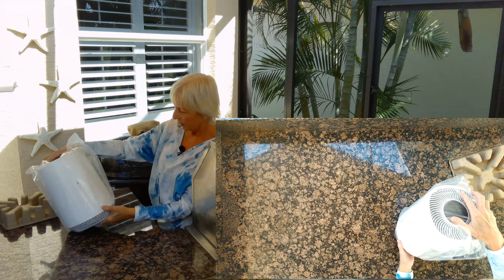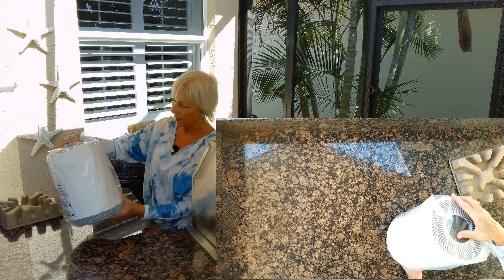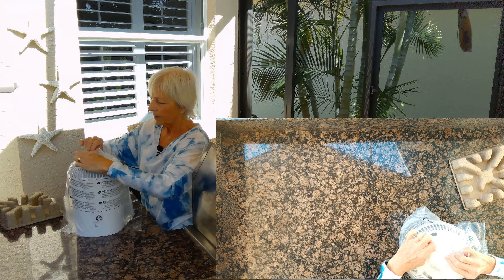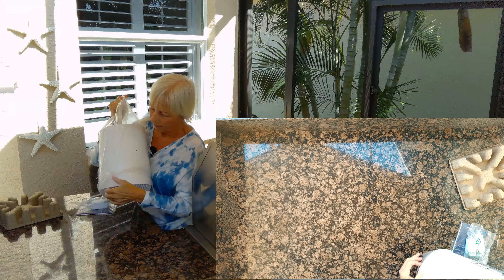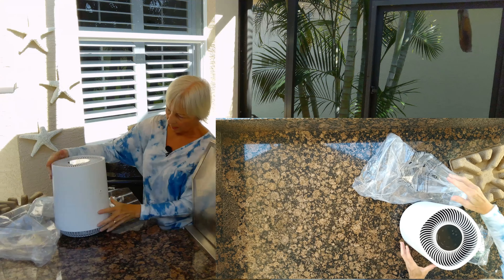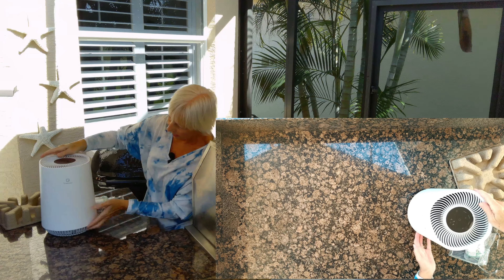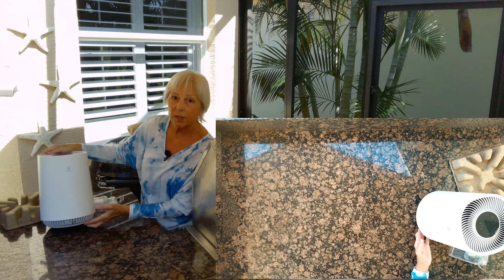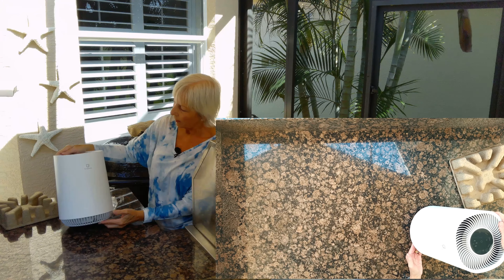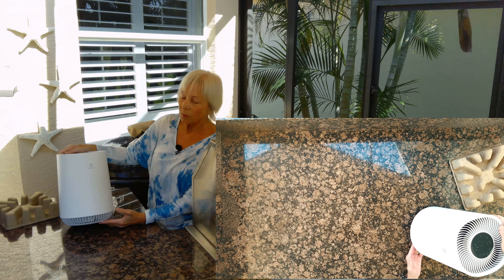And there she is. It's nice and light, it's small, it's a good size. Let's just take it out of the bag. There's the Green Note air purifier. I'm going to set it up — I'm pretty sure it's going to be pretty easy — and we'll see how it runs.